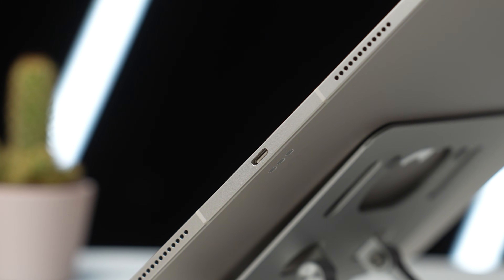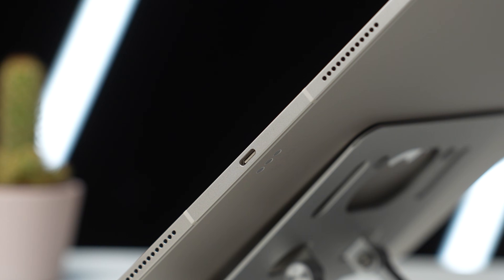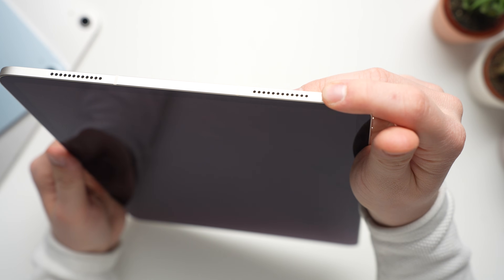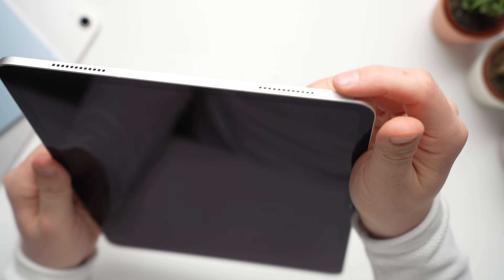As usual, there's no microSD card slot and no headphone jack, but it does have a USB-C 3 port. On the sides there are also the volume buttons and a power button, which has the Touch ID fingerprint scanner built in. That one works perfectly.